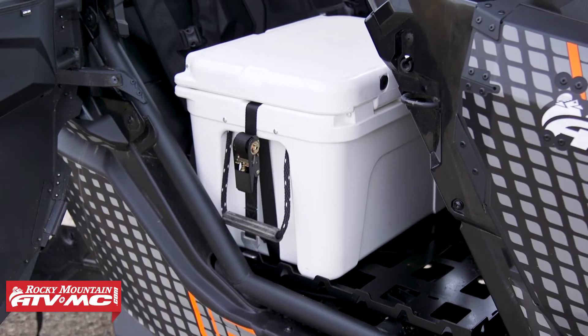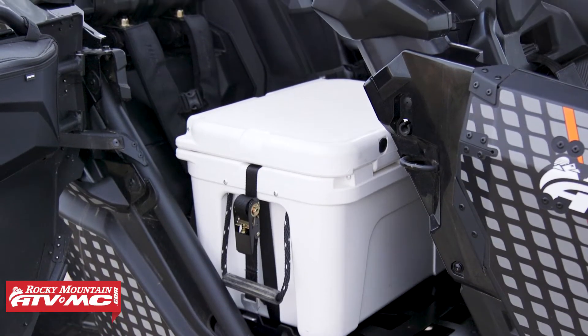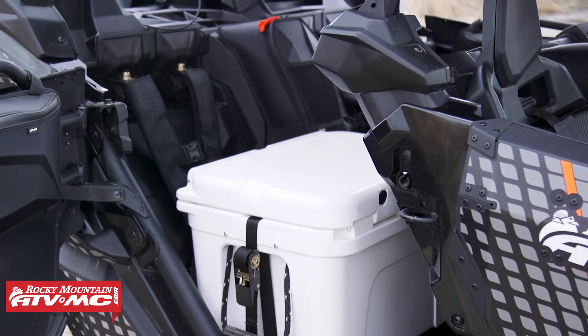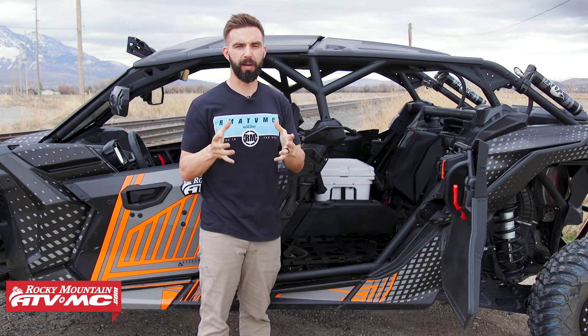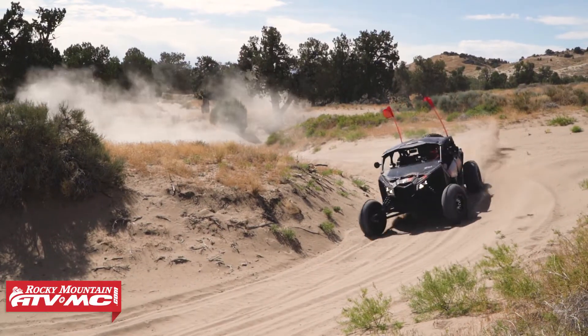What's great about this is that even when you have the cooler tied down with the ratchet straps, you can still open the cooler to get your drinks out. So if you have a Can-Am Maverick X3 Max and you're looking to get more storage capacity, you've got to check out this cargo rack kit from Tusk.